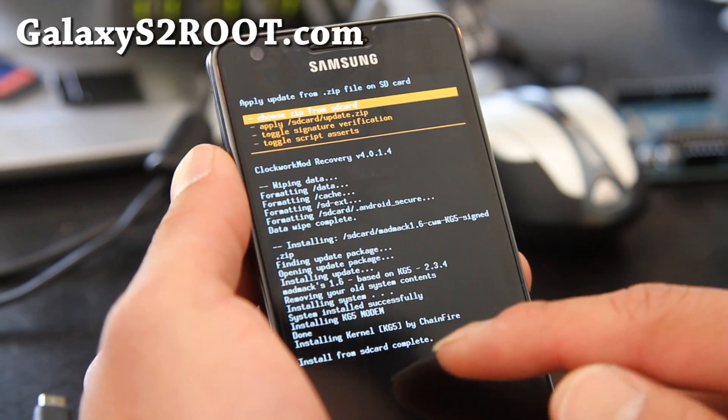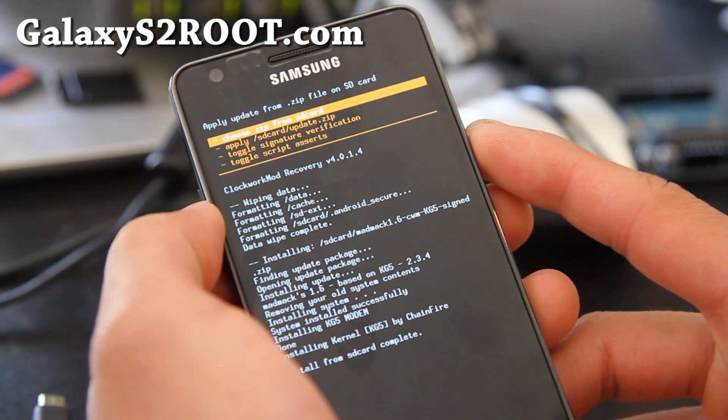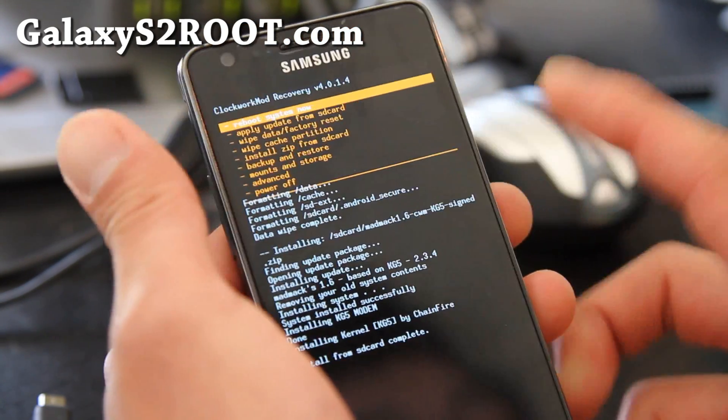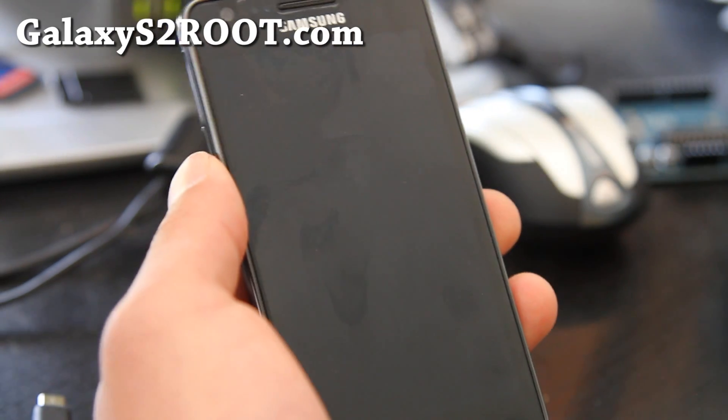It says installing kernel, and everything went fine. I'm going to hit the power button to go back, and hit the home button to reboot. I'll be back when this reboots.